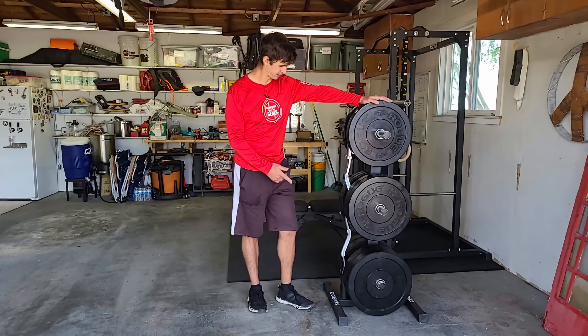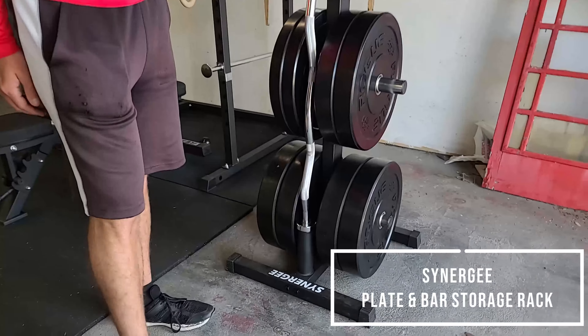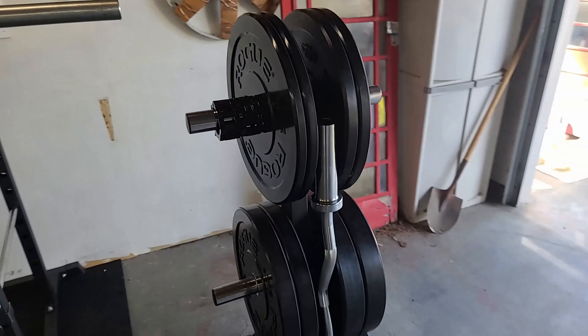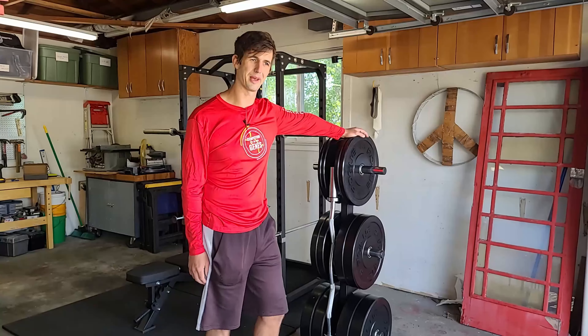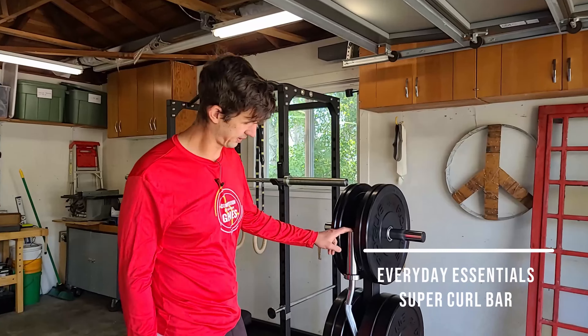They're mounted on this Synergy rack, also American stainless steel, good for holding this amount of weight. Some of the cheaper ones — you gotta watch out for those, I've seen some bad reviews. I also have this curl bar for a few lifts.